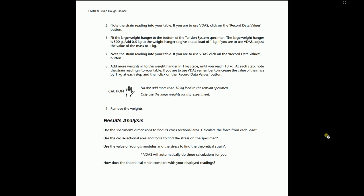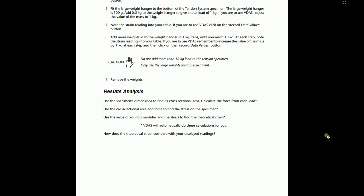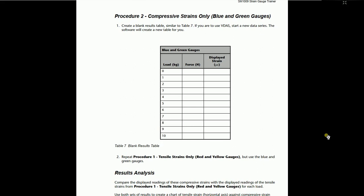For result analysis, use the specimen dimensions to find the cross-sectional area, then use that and the force to find the stress. Use the value of Young's modulus and stress to find the theoretical strain. For procedure number 2 — compressive strain — repeat procedure number 1 but use only the blue and green gauges. Compare the displayed readings of compressive strain with the displayed readings of tensile strain from procedure 1. Use both sets of results to create a chart of tensile versus compressive strain.